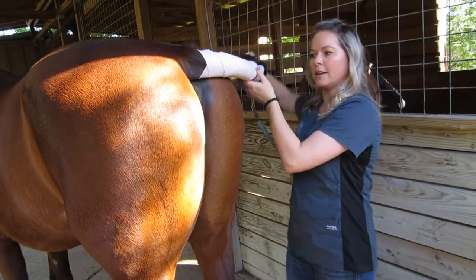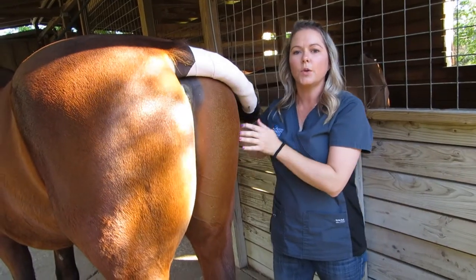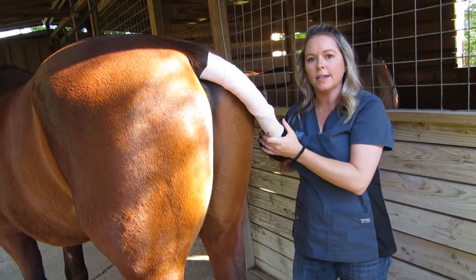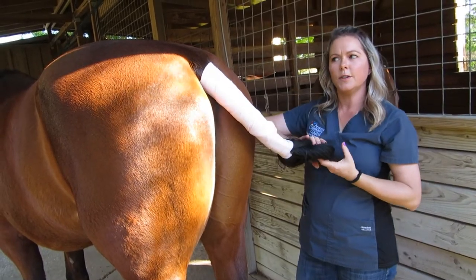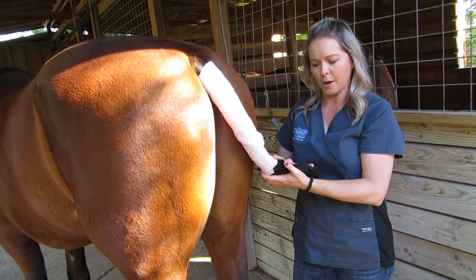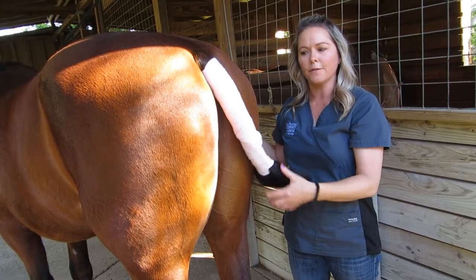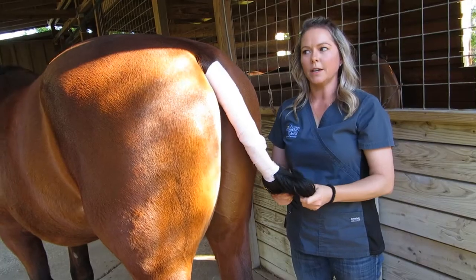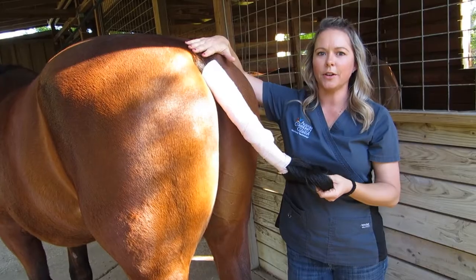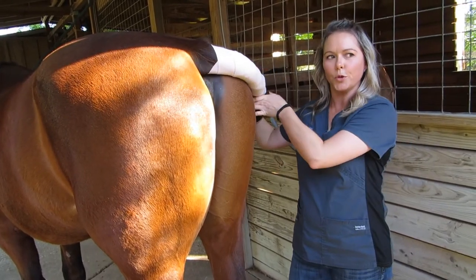The rope will pull around the side and you'll tie it around the horse's neck. It's always very important to never tie a horse's tail to a stall. You always want to tie the tail to the horse, not to another inanimate object — should something happen and the horse panics, runs off, or falls down, you could really injure their tailbone or pull out their tail hair. That's why it's very important to always tie the tail to the horse.